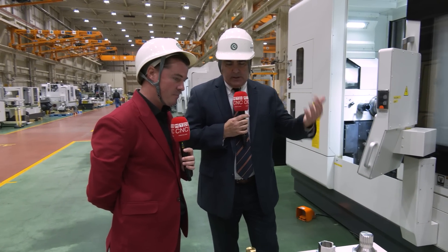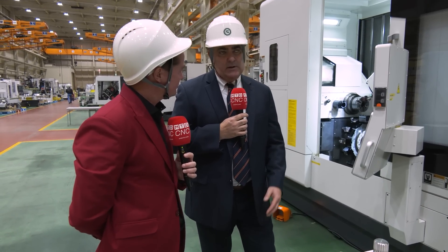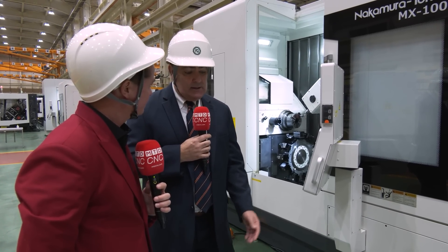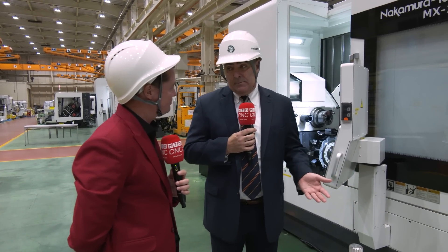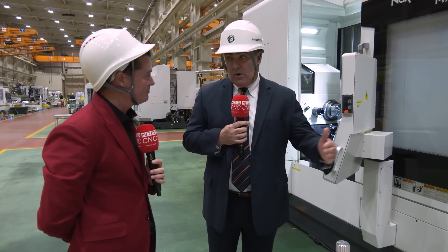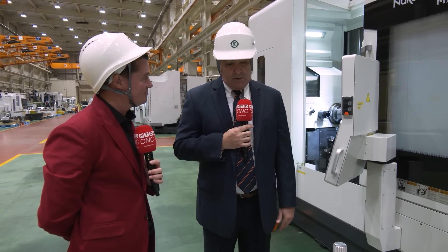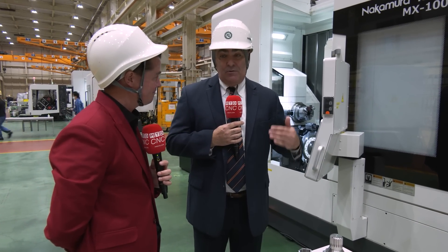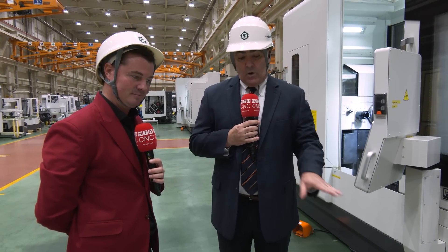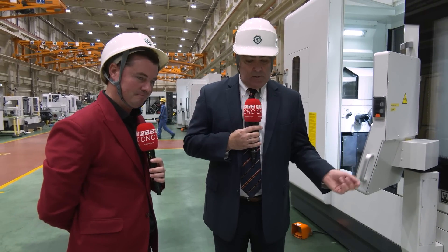Absolutely. A lot of times the way the process works: we get customer drawings and information about how they currently make the part, and a lot of times you see them making parts like this in five or six different setups. You go from machine to machine — takes a long time to set up, not just one machine but five different machines. And you have to build work-in-progress too, because you might scrap some parts going from one process to the next.